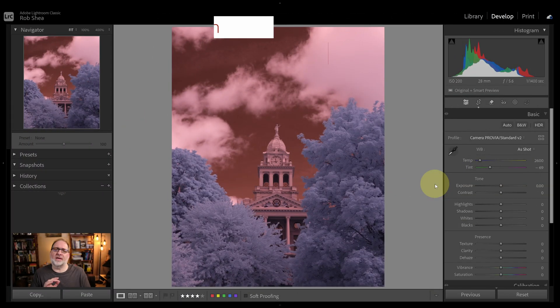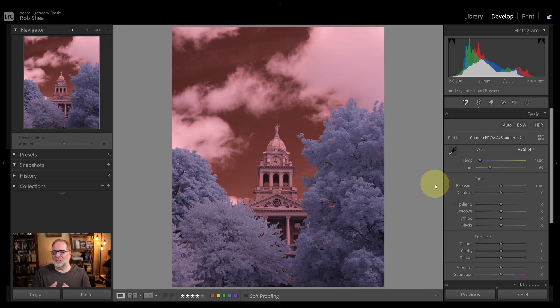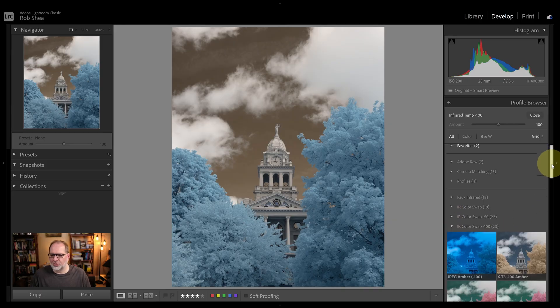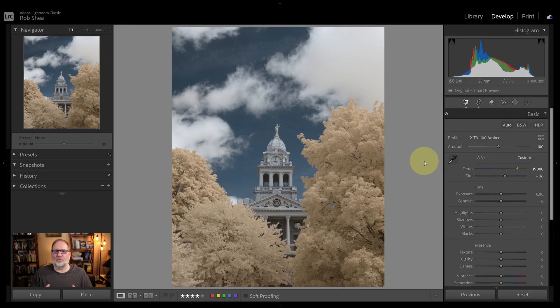Now let's talk about infrared images shot with a 550, 590, or 665 nanometer filter, and what we can do to make the foliage white. This will also apply to cases where you've got a not-so-great 720 nanometer filter letting in too much visible light. Let's start by white balancing the image. I'll change my profile to infrared temp negative 100, grab the picker, and white balance on the clouds. That gives me white clouds, a gold sky, and baby blue foliage. Let's go ahead and swap our colors first — we'll open the profiles, pick the negative 100 group, and choose amber. Now we're ready to make our adjustment.